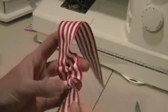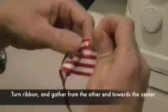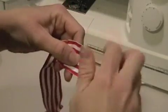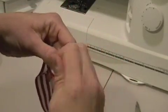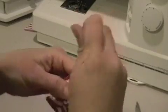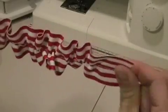See how it does that? I'm going to continue to do that all the way down the length of my ribbon. Now I'm pulling in from the other end — see how it pulls it all into a little ruffled pleat. Now I've pulled it all into a tight pucker.